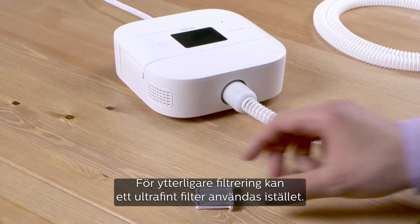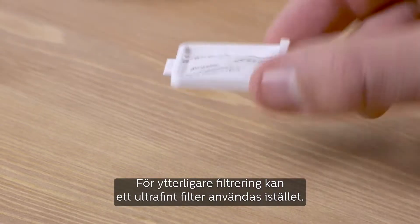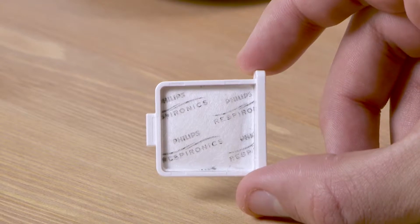For added filtration, an optional fine filter can be used in place of the standard pollen filter. Fine filters are disposable and should be replaced after 30 nights of use, or sooner if it appears dirty.